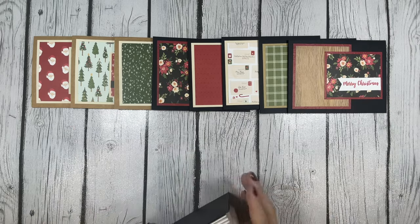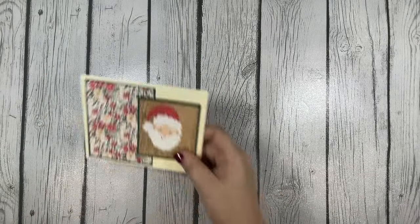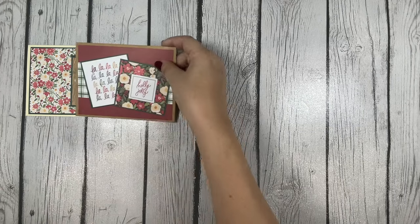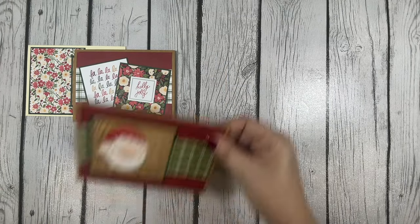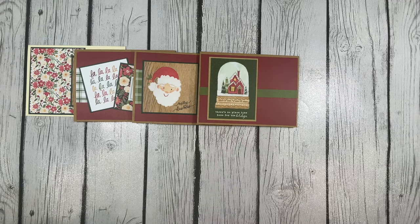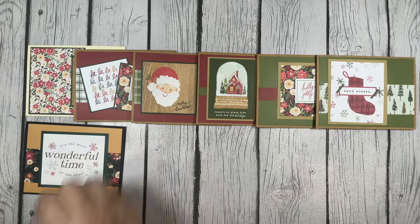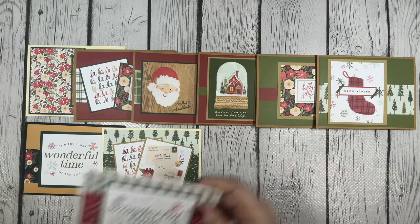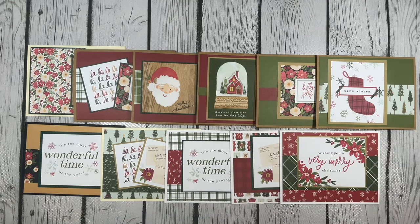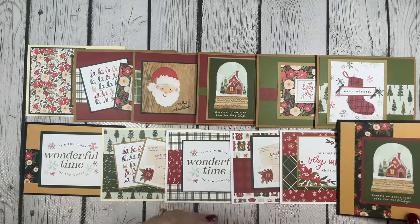Just using up what I had for my cut-aparts, I kind of made things work. On this one you see I used two and layered them together. Here I used that pretty Santa Claus, and this one is like a little snow globe — it says 'There's No Place Like Home for the Holidays,' a really pretty cut-apart. I wanted to make sure I used those as well. I made all my cards landscape except for one portrait card, but I think I made them all work.